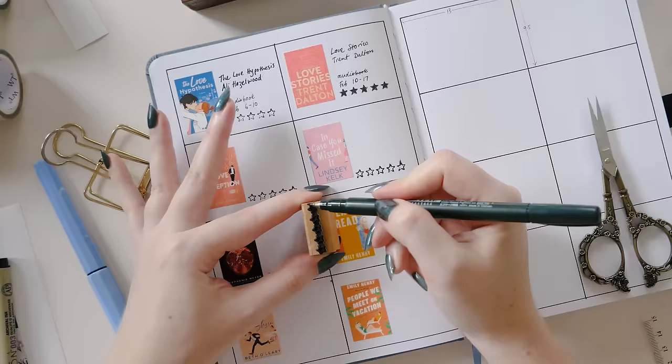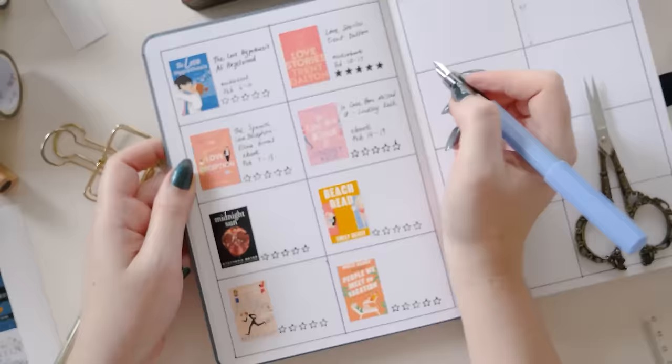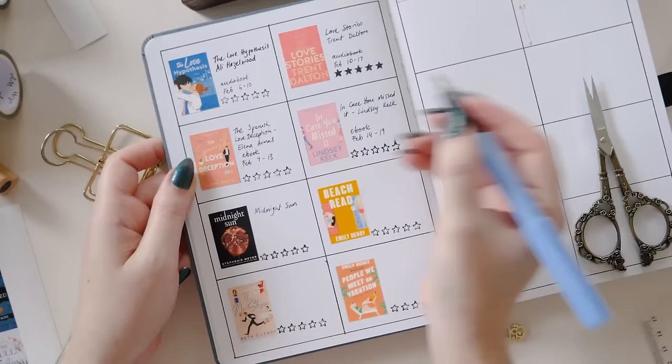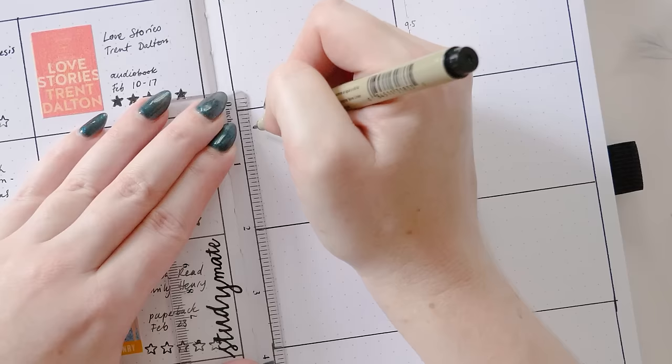You could add more data in here if you'd like — if you wanted to include the genre, the release date of the book, or if it's part of a series you might want to include which installment it is. I like to keep my series information on a separate series tracker page, and I also have review spreads for each of these books where I put the extra information, but that's the wonderful thing about a page like this — you can really set it up to work in whatever way you prefer.